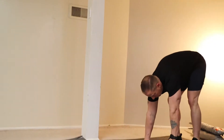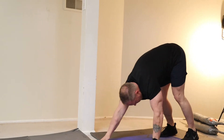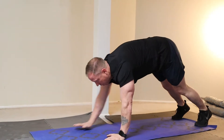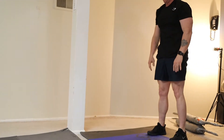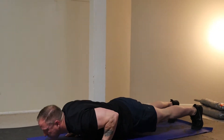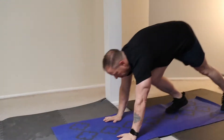First thing we're going to do is warm up. The next warm-up is a plank toe touch. So you're going to start out in a plank form and bring your right hand to your left toe and vice versa.